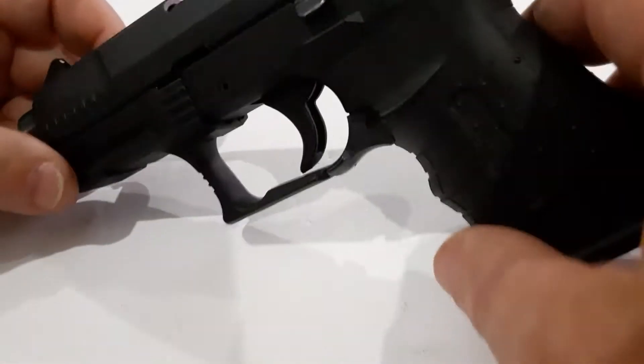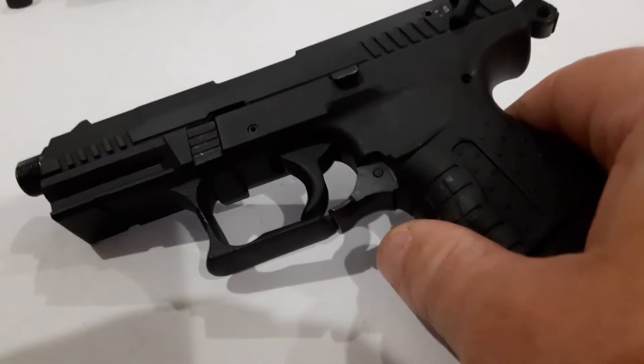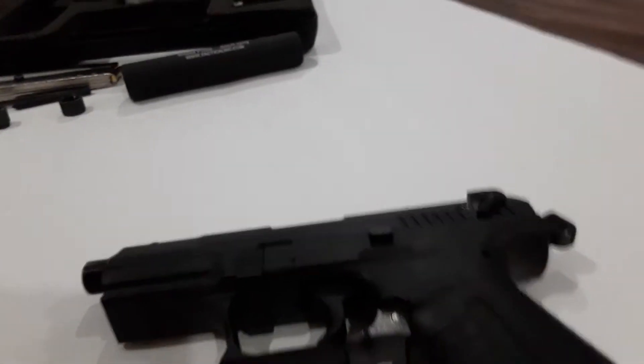Good morning YouTubers and gun fanatics. Today we're going to do a quick breakdown of the Walther P-22 field strip. I'm going to show you guys how to do the cleaning on it.